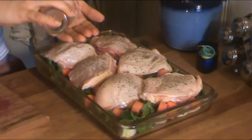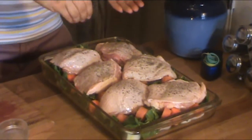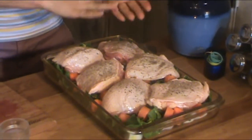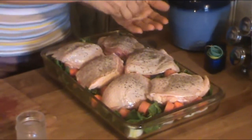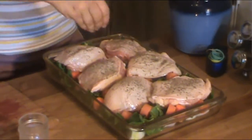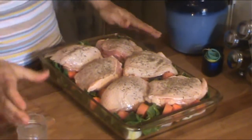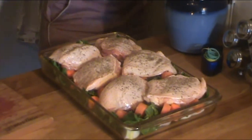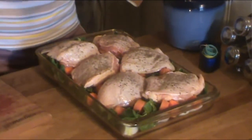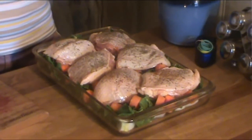I like to crush the thyme with my fingers a little bit or with a mortar and pestle before putting it on, because it becomes so aromatic and I feel like you're releasing more of the flavor by crushing it now as opposed to using the already powdered stuff — just my preference. And then we're going to add the Hungarian paprika, doing a light dusting.